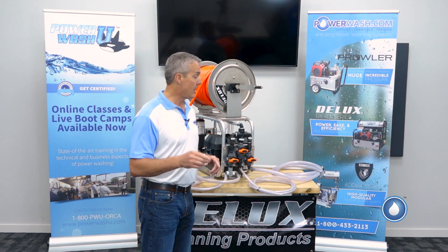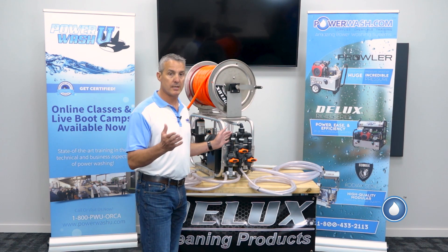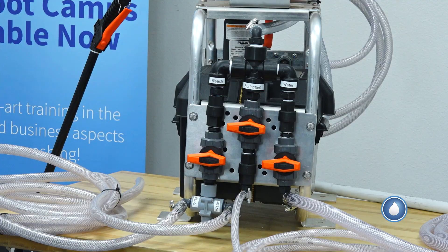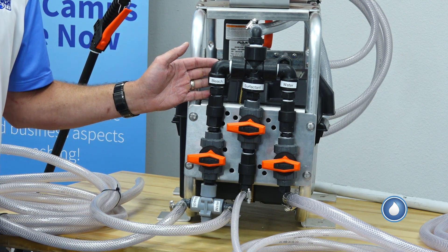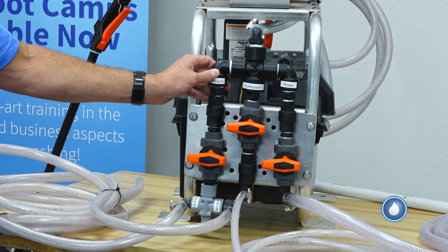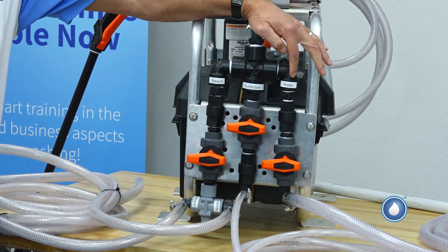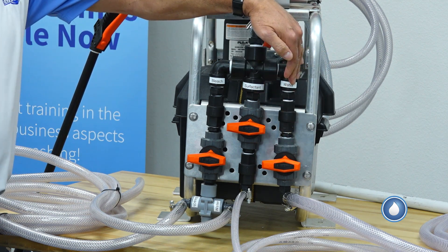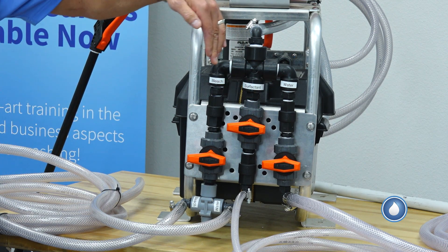Whereas, if you had a mixing station like this one here — this happens to be a Sidewinder Pro that we sell at PowerWash.com — one of these mixing stations is superior for saving you time on the job when you're soft washing. Simply put, you can dial in here: I have water on this inlet, I have surfactant on this inlet, and I have bleach on this inlet.